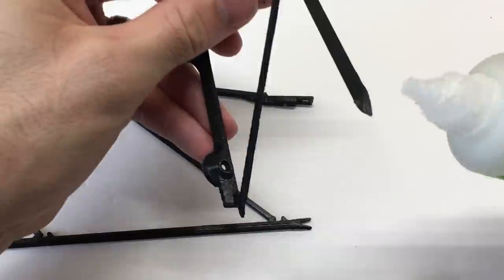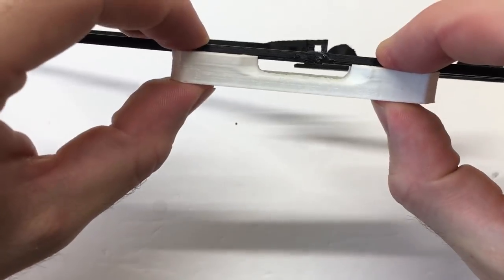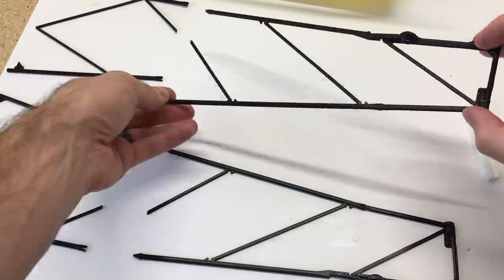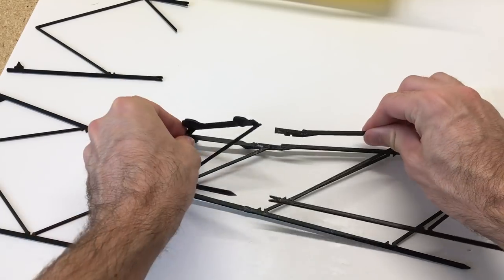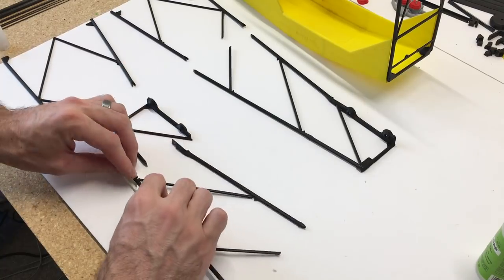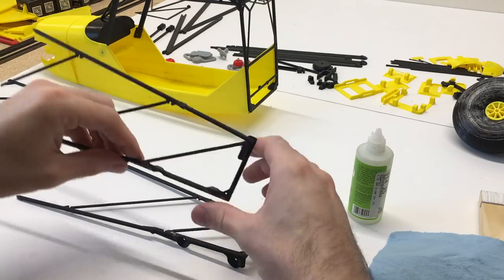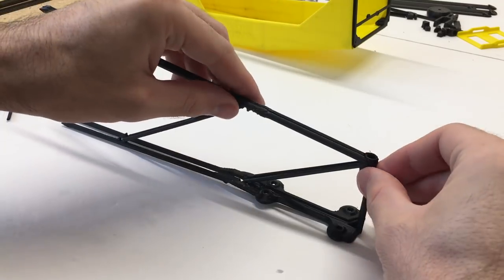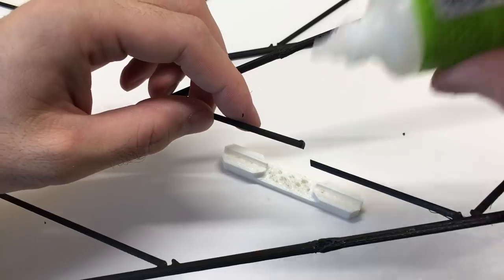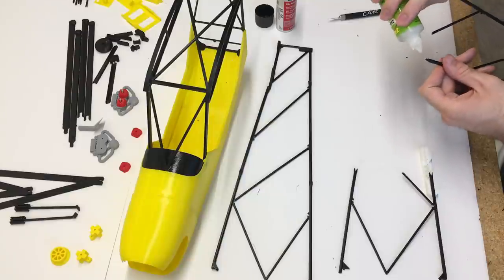Now we'll move on to the rear grid portion of the fuselage — this is definitely the most technical part of the build. You want to make sure you get all these pieces right. We're going to use this grid assembly tool, add a little CA glue, and use that tool to align the pieces. Make sure the pieces are the same length the entire time so the tail looks straight. Once I glue one portion, I lay it over the other and verify the length — if it's a little too long, trim it to match. Keep checking each portion to maintain the same length, and verify again once the front portion is glued on.